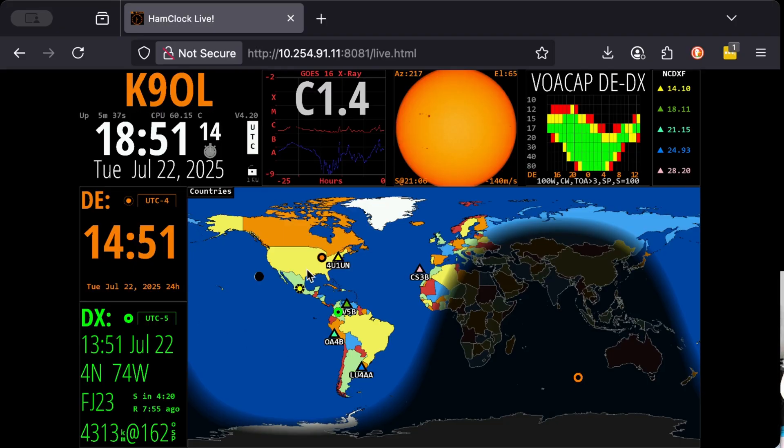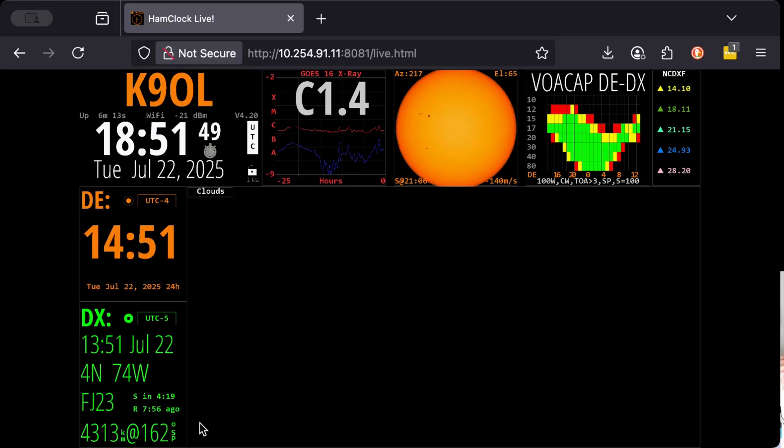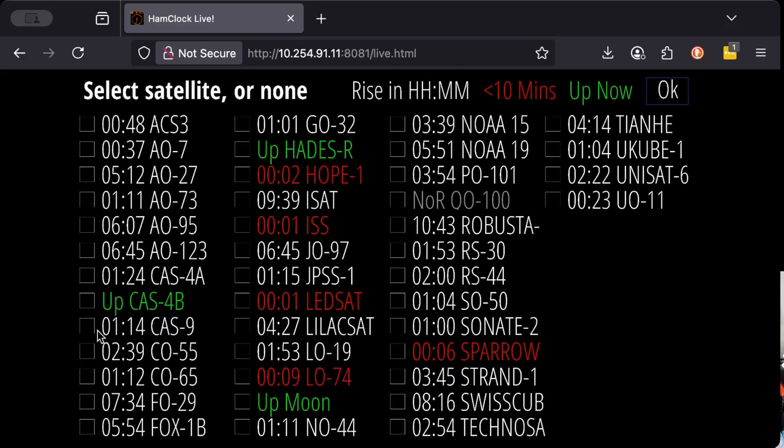Now that I've set DX to Colombia, I'm going to click OK. You see that the VOACAP prediction has now changed for the path between my home and Colombia, and I have a lot more options on bands and times when I can try to make that connection. We can also change the way the map displays by clicking the upper left-hand corner and selecting multiple maps — right now we have the countries map. Let's say I want MUF VCAP, the weather, and the clouds. Click OK. The Raspberry Pi is churning away in the background getting the data needed to render this.